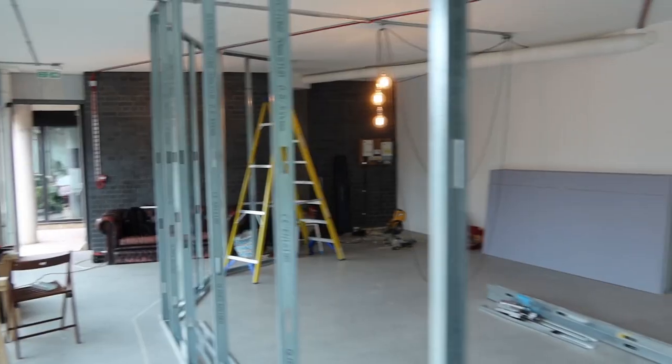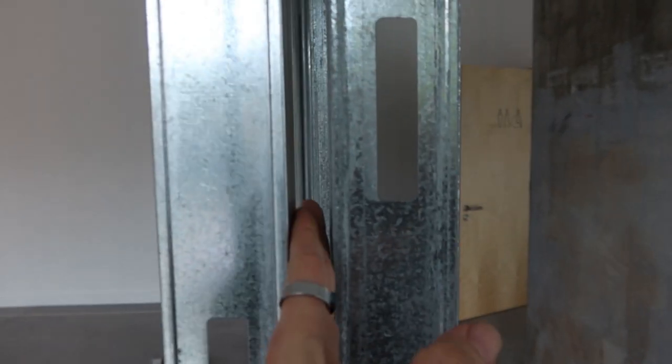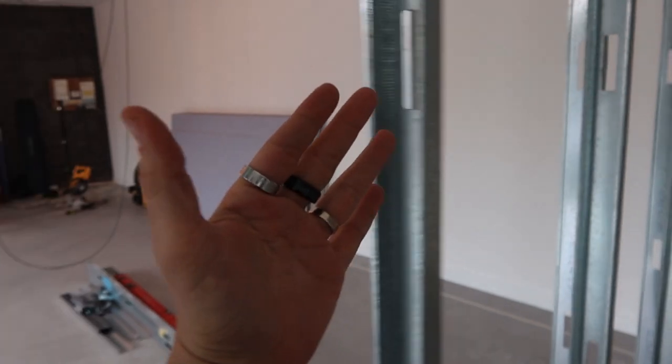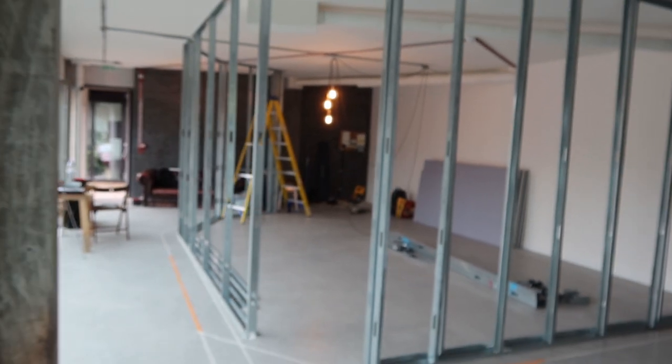Six and a half hours later, it's already taking shape. This is going to be wall number one and wall number two. There will be an air gap here and then insulation material on each side. It pretty much already looks like a room if you look at it from here.